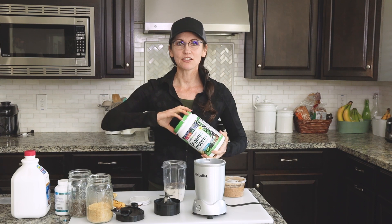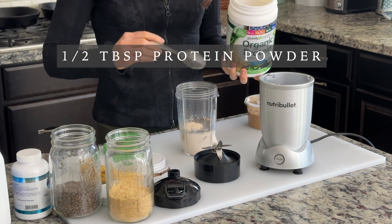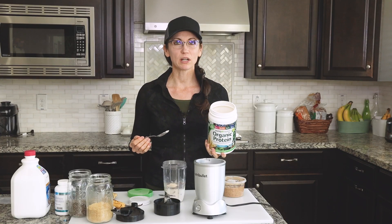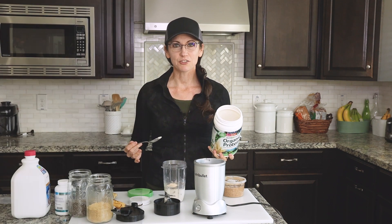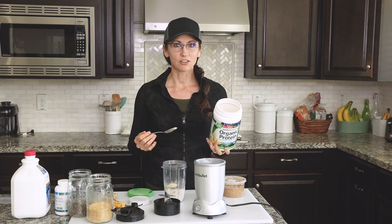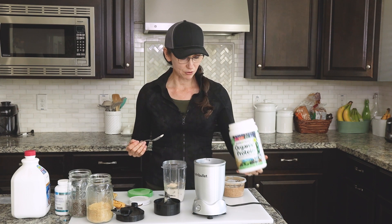I also like to add just a small amount — probably about half a tablespoon — of my protein powder. This adds a little bit of flavor, a little bit of sweetness, as well as a little bit of protein. I only use protein powders that are naturally sweetened; I don't want any artificial sweeteners like aspartame. This one is stevia sweetened, and I've found that works best for me.